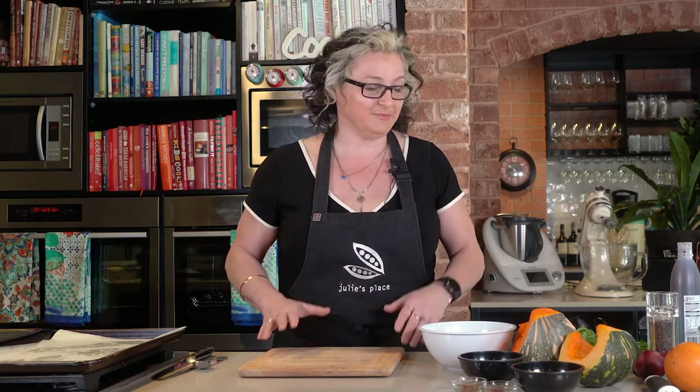Hi, I'm Julie Goodwin and today the recipe I'm going to share with you is a vegetarian dish. It can be a side dish to a beautiful roast or it can be a main meal all on its own. It's a beautiful Moroccan inspired roasted pumpkin.